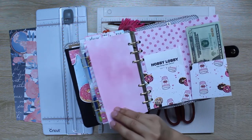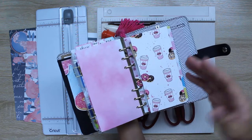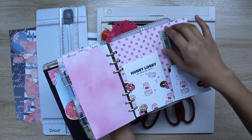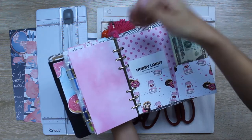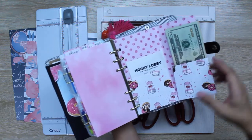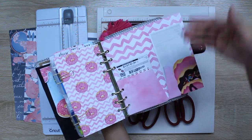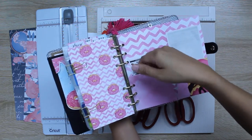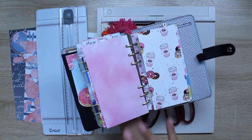Having pocket folders in your personal size planner is also a great idea if you use a cash envelope system. If you have a budget of $100 for dining out, you can put your receipts in the other pocket as you go about your week. Another pocket can be for grocery shopping — your budget in one side and all the receipts in the other. It keeps everything organized in its own folder.